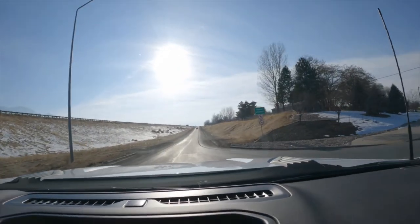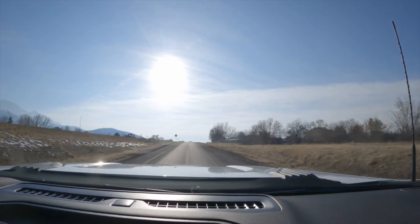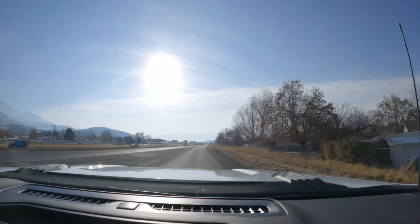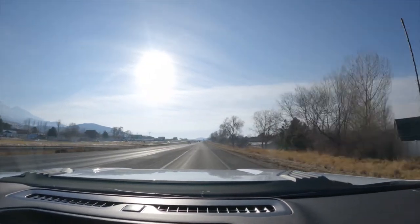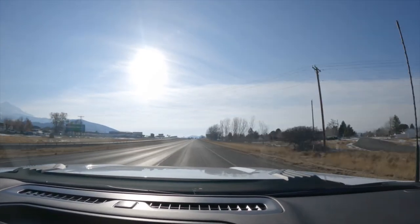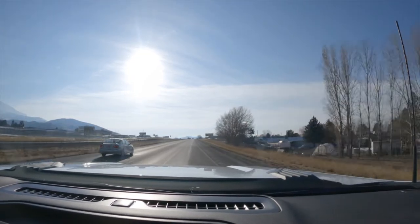We're going to get on the freeway here — it's a fairly good incline. We'll see if we can get up to freeway speed, at least 55 to 65, by the time we're supposed to. Climbing up this hill — accelerating pretty good. Not a problem at all, it feels the same. We're at 55 now, I don't have my foot mashed, we're at just under 3,000 RPM. Climbed up it pretty good — 65 miles per hour.